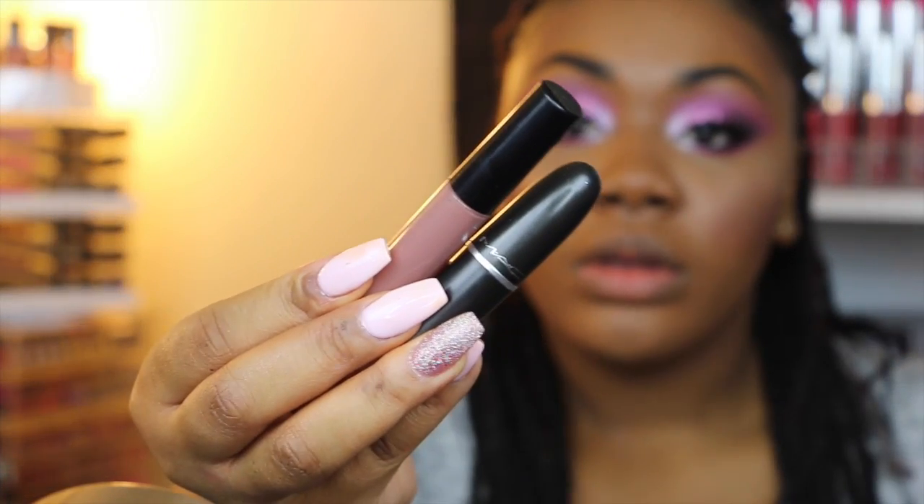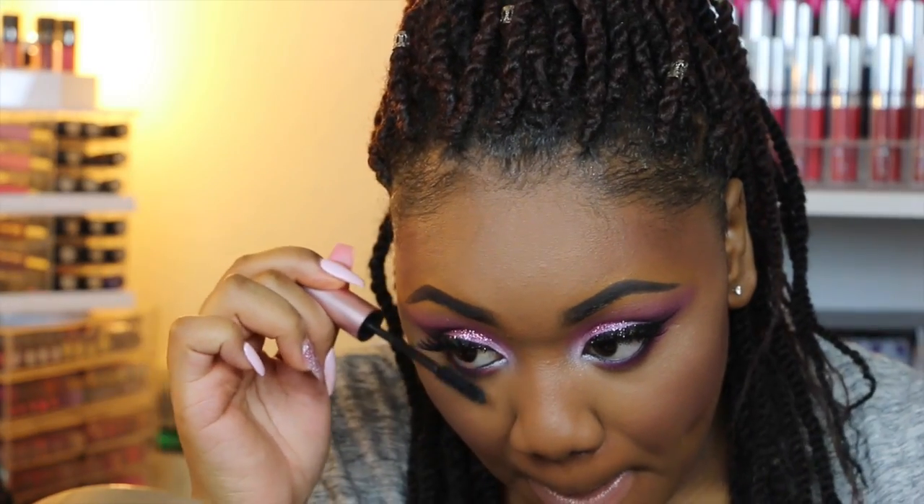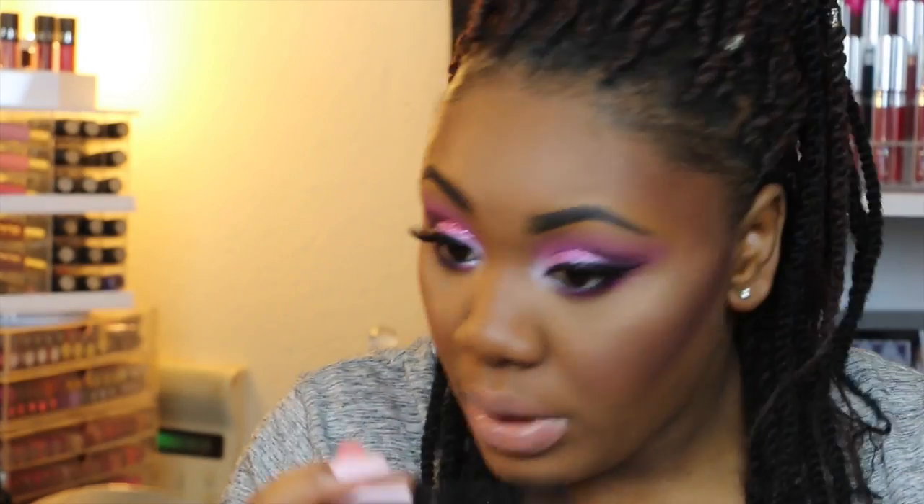I'm going to be using two lip products today: MAC Cherish — I really, really love this lipstick — and then just on top I'm going to be using MAC Spike Lip Glass. I like to do my bottom mascara last; it's just a preference.